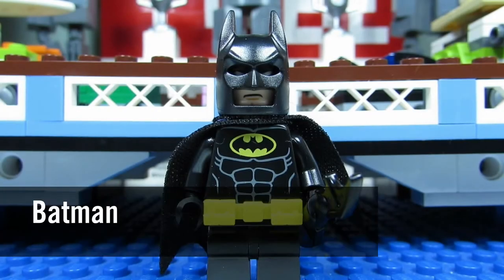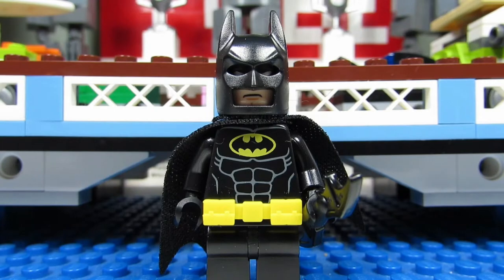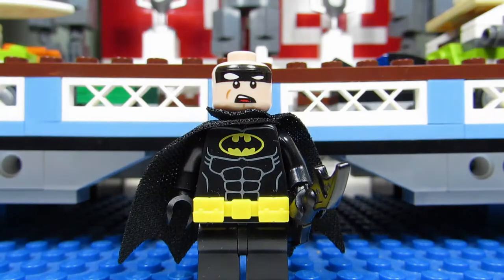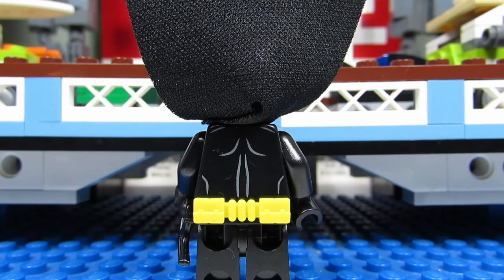And here we have Batman with his utility belt - the yellow utility belt that you can slip on. I don't think there's anything else that's special about this Batman. He has nice abs. Batman does come with an alternate face where you can see his mouth opening. When you take off his cowl, that is how he looks. And here is Batman's back torso printing with the rippling muscles.